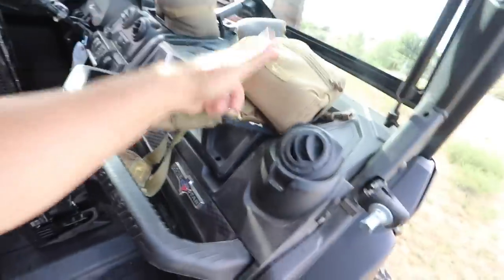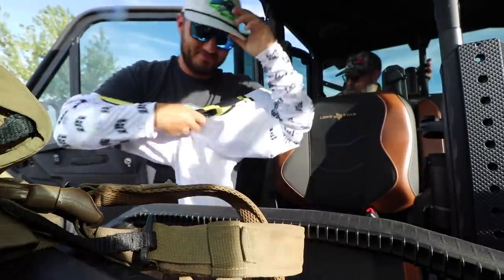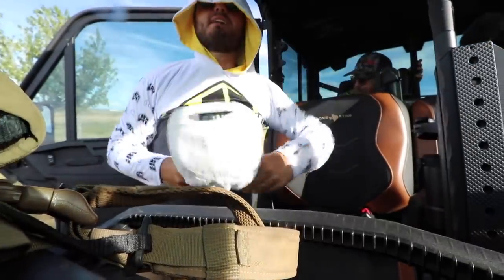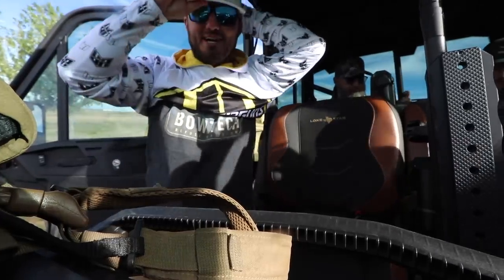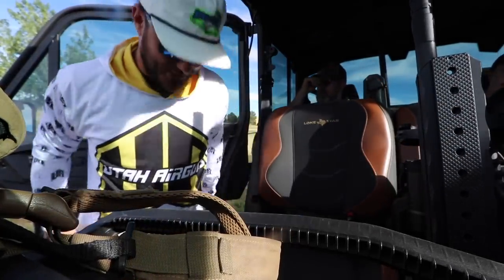I got my FX all dialed in with my Maven scope, Maven binos and rangefinder, and we set it up with a GoPro mount to film through the scope. Hoping it turns out amazing. Stay tuned — it's not even close to being over, we've got a lot of hunting to do. Justin is a man of his words — I'm now jerseyified. Now I can shoot a prairie dog.